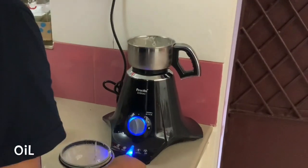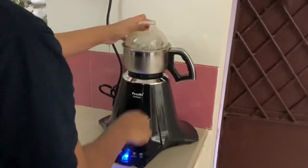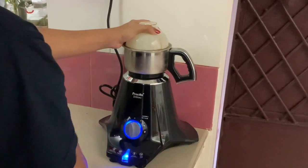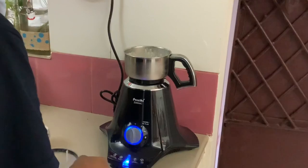Once it has been mixed lightly, you can start adding in your oil. I have measured out around half a cup of oil. Add your oil little by little and keep mixing, checking for the consistency. If you require more oil to make a thicker garlic sauce, you can add it.